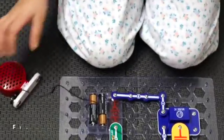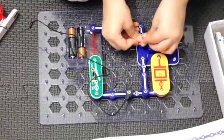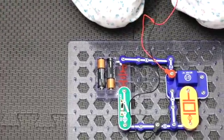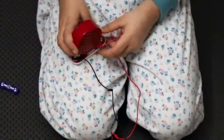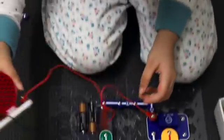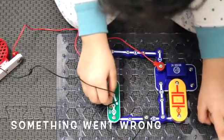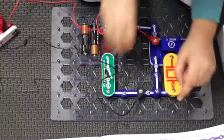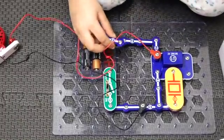Then we connect the jumper wire right where you put the two on the music one, and then connect that jumper wire — which is red — to the speaker again, and then connect the other red jumper wire to the other one.